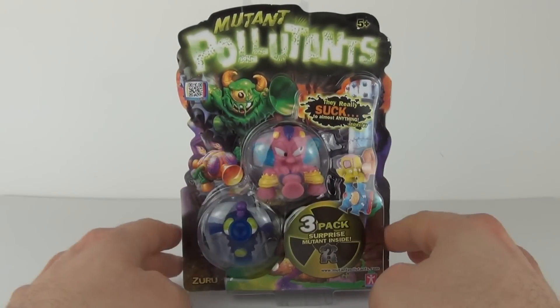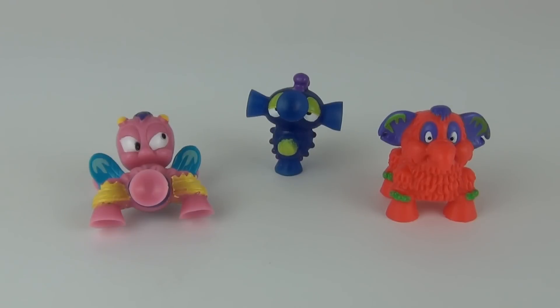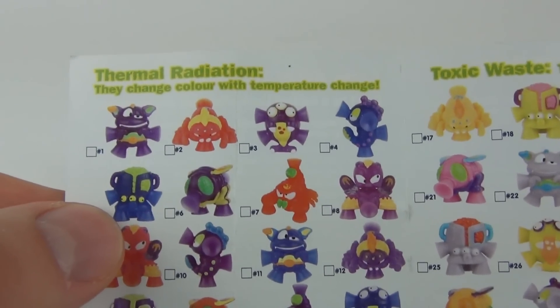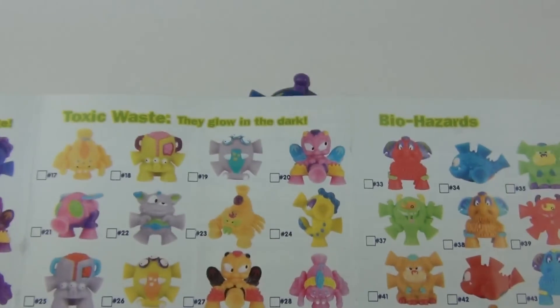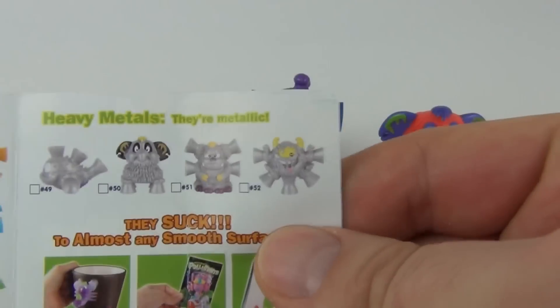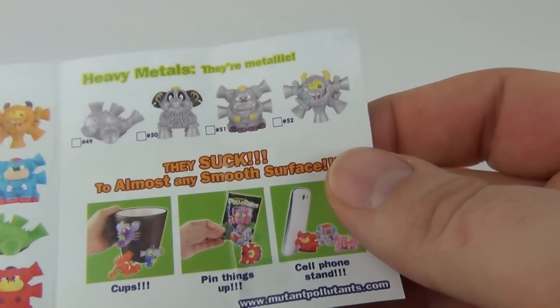Let's take these Mutant Pollutants off the three pack and see exactly what they look like and what they can do. We do get a collector sheet which shows we get Thermal Radiation — these change color with temperature change. We get Toxic Waste, which glow in the dark, and we get Biohazards as well.